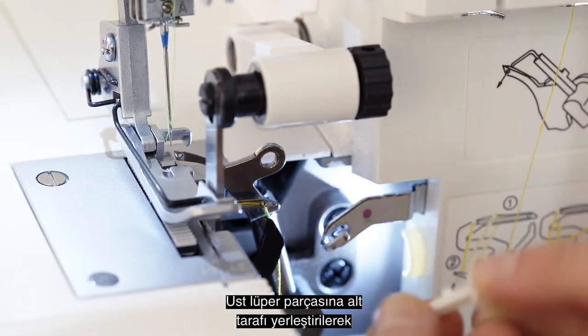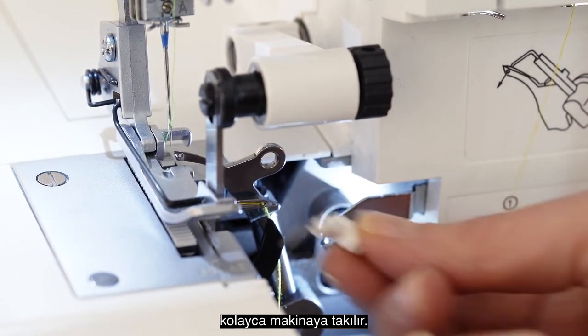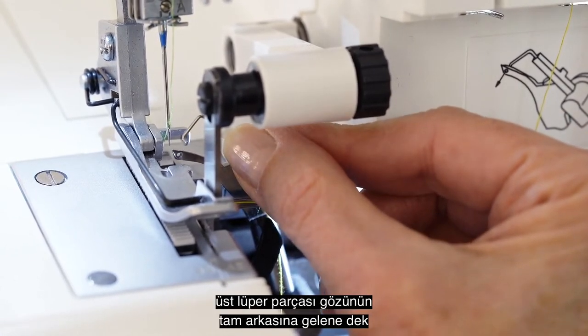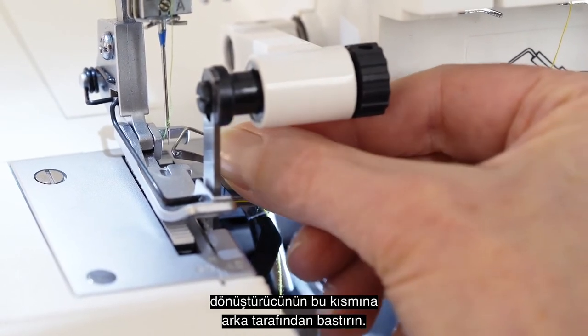It is installed easily by setting its base into this part of the upper looper first. Then push this part of the converter back until the front hook of the converter is directly behind the eye of the upper looper.